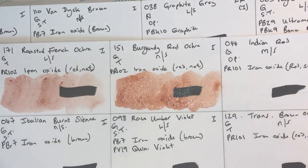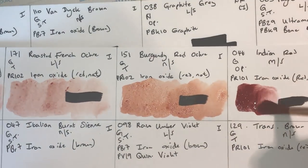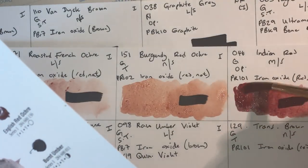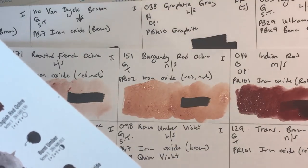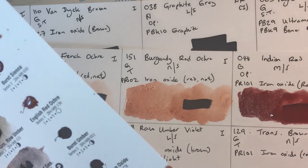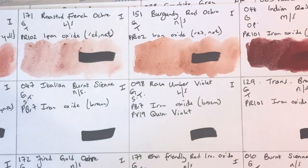Indian Red — one of the old faithful colors that every set seems to have. It's granulating, opaque — one of the few opaque watercolors — moderately staining, lightfastness one, using PR101 synthetic red iron oxide. It's a beautifully intense color with a really nice chestnut tone. Absolutely opaque, as you'd expect. Adding more water to see the granulation — big, dense, heavy particles of pigment. Really useful, lovely color.